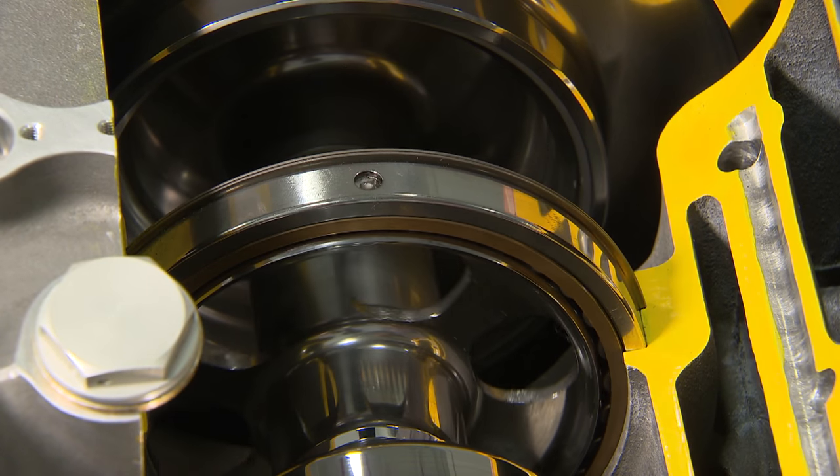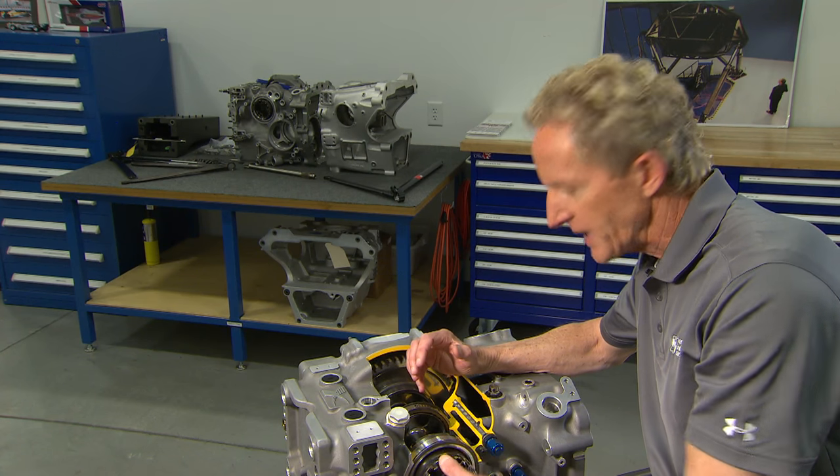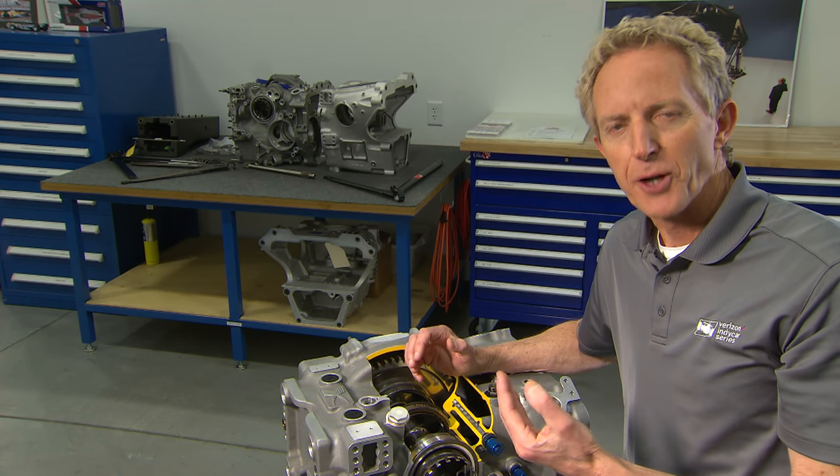If you're running on a road or street course, you put in what's known as a differential, which unlocks any time you go through a really tight corner — it unlocks the inside axle under deceleration.